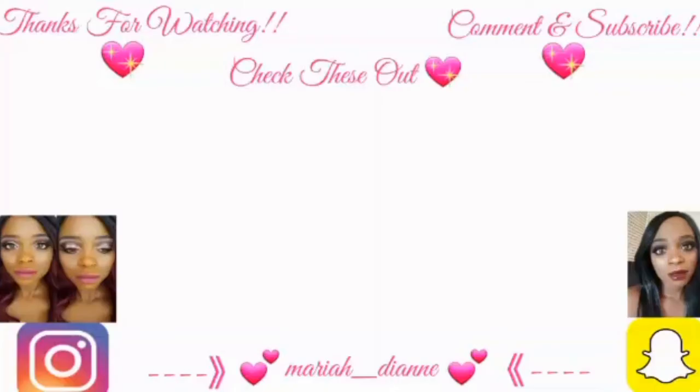This is the completed look. I hope you all enjoyed the video. Drop a comment down below and tell me what you thought. All products used in this tutorial will be listed down below in the description. My social media information is also in the description. And until the next video, bye! We'll see you next time!